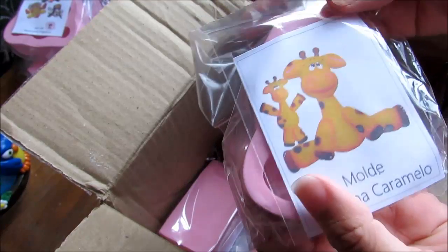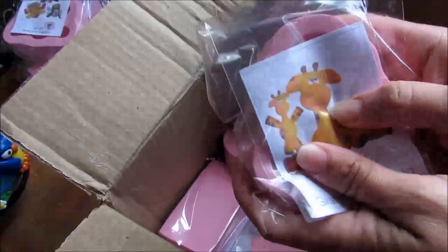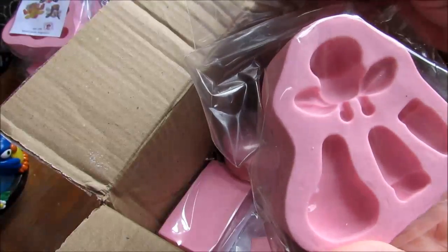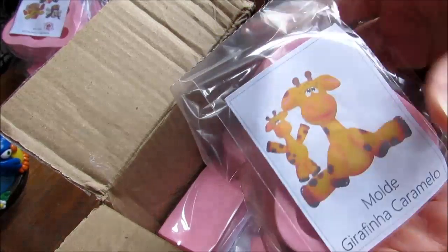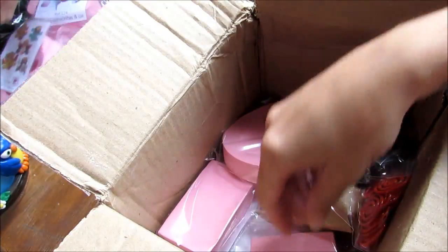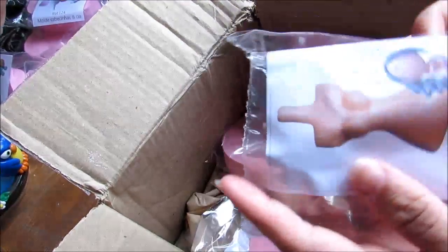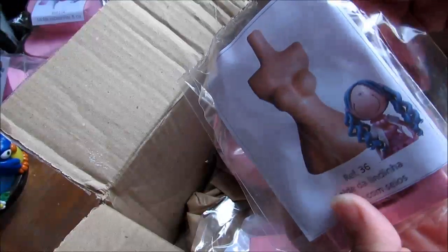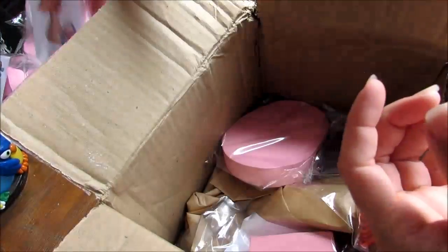Olha que lindo esse aqui. Meu Deus! Esse aqui eu ganhei de brinde — eu não tinha encomendado. Meu Deus do céu. Vai dar pra inventar muita coisa com isso aqui, gente. Olha que lindo. Olha, filha. A Alice adorou. Com peitos. Que linda. Adorei esse aqui também. Esse aqui são as surpresinhas que a Lindinha me mandou. Muito lindo.